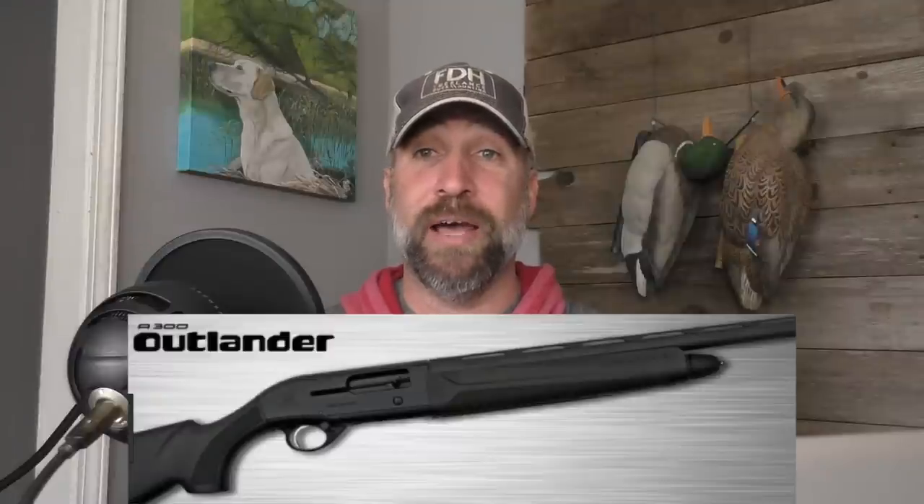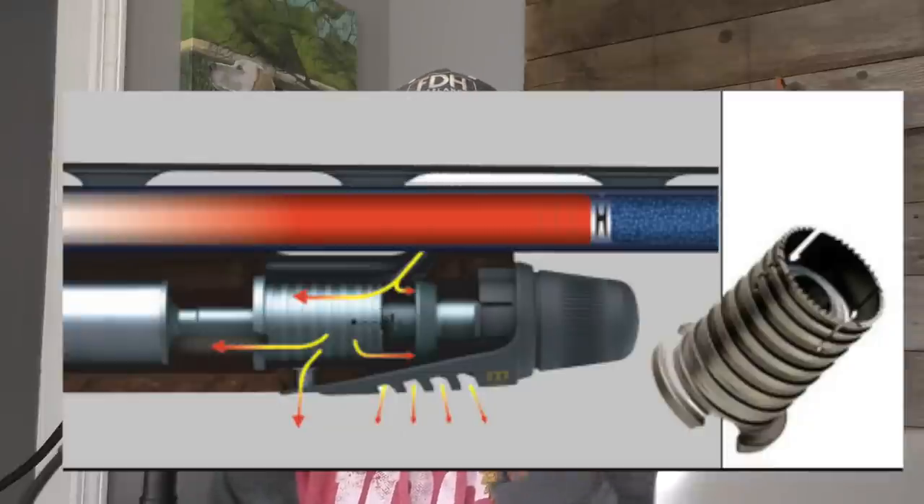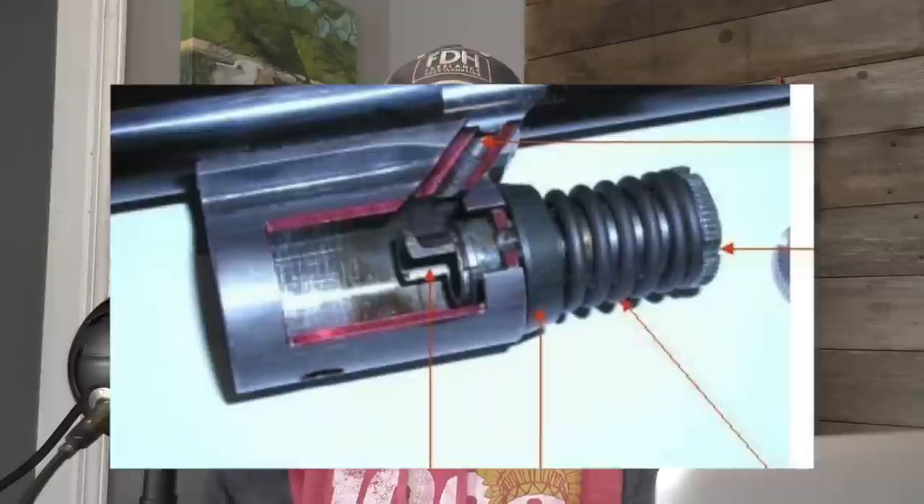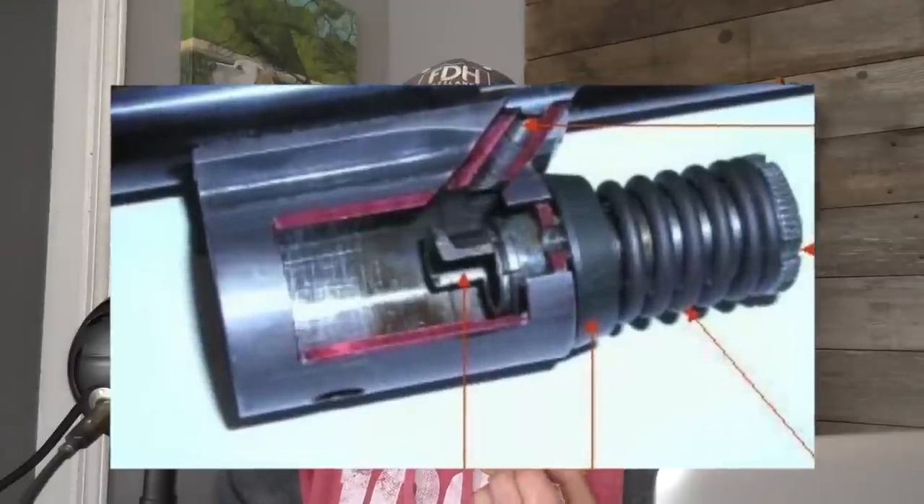The Beretta Outlander A300 is a gas-operated semi-automatic. I did a little bit of research and if you look at this image here, you can see how the gas-operating system works. When the shell is fired, it siphons off a little bit of the pressurized gas and uses that through a piston — that is what cycles your next shell. This system is supposed to be a little dirtier because it catches some of that carbon, and you have to clean your gun maybe a little bit more often.